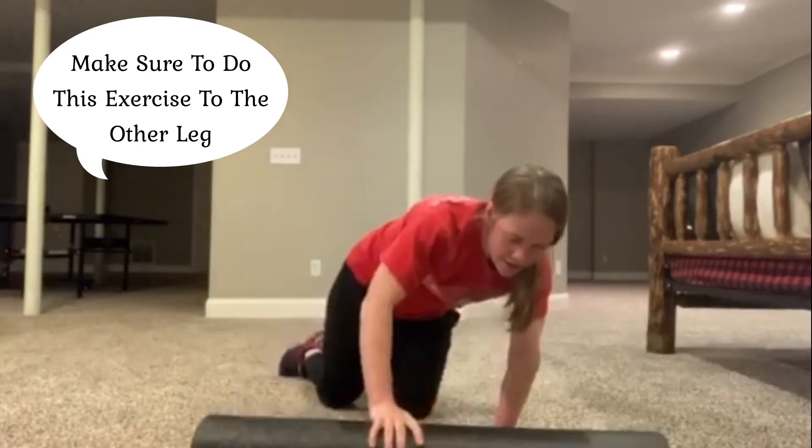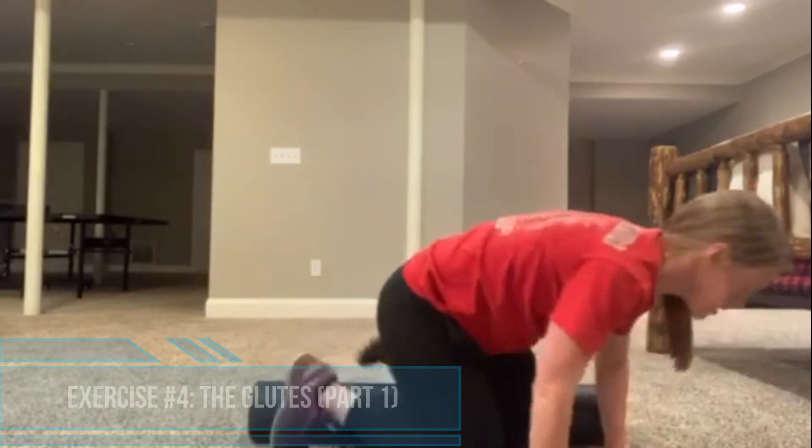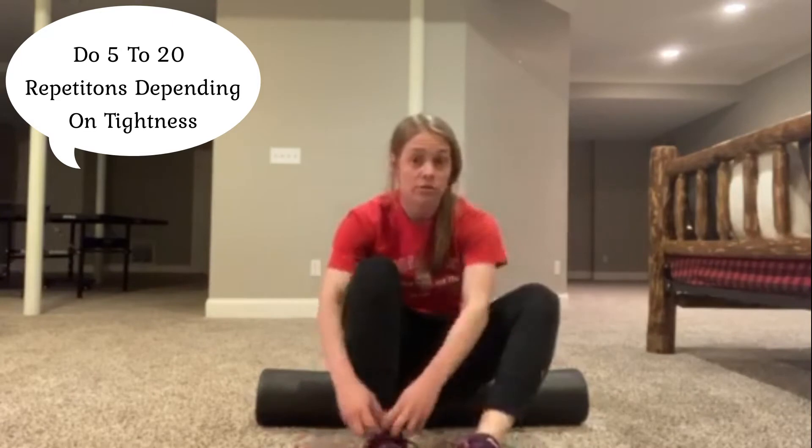After the adductors, we're going to hit the glutes. We're going to take a seat on the foam roller. We can do some general rocking back and forth. If you're feeling a little bit more stiff here, do about 20 repetitions. If you're not feeling that tight, you might only do five.